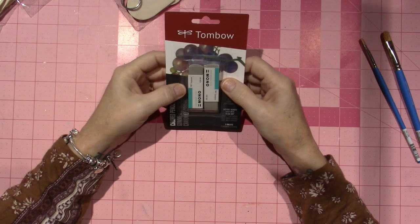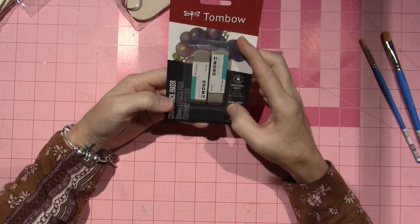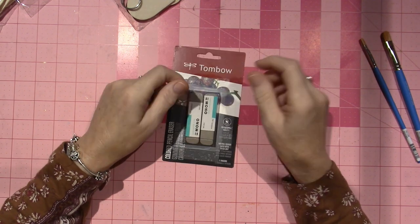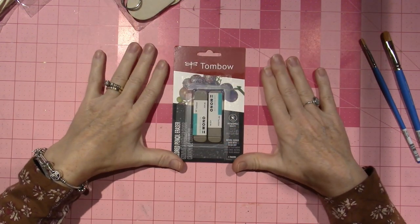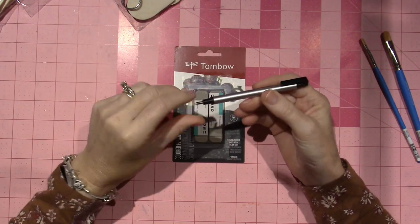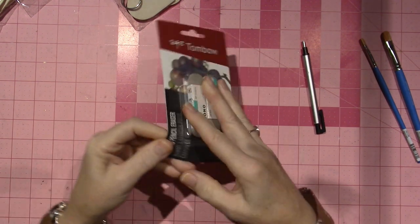I also found these Tombow colored pencil erasers — they're called sand erasers. I've been seeing these on the wood burning channels for getting off graphite. In decorative painting, you generally use graphite to apply your pattern onto the wood. It looks like this was taped closed, but that doesn't matter. It says 'cleanly removes colored pencil markings,' so that's just handy.